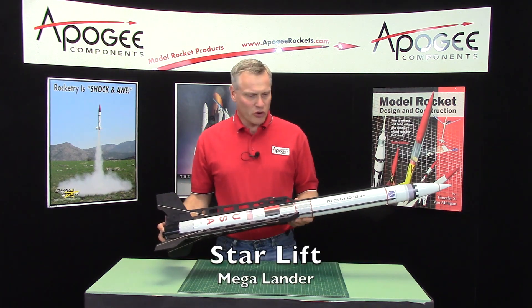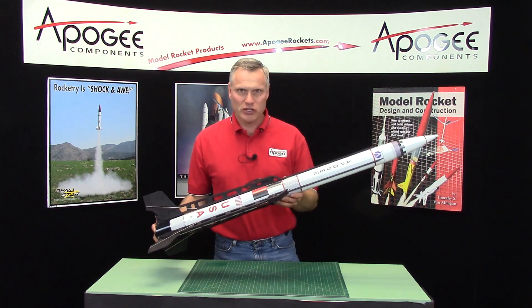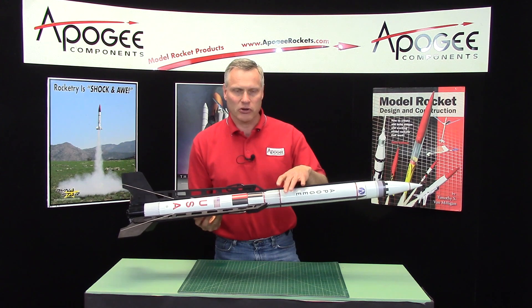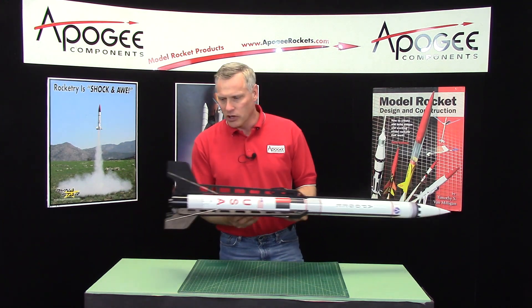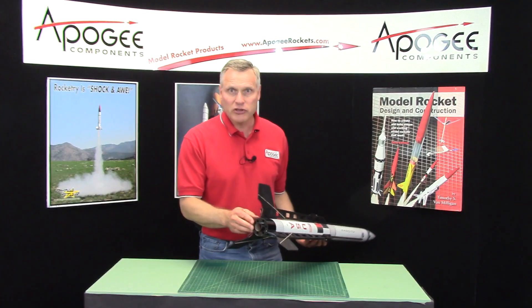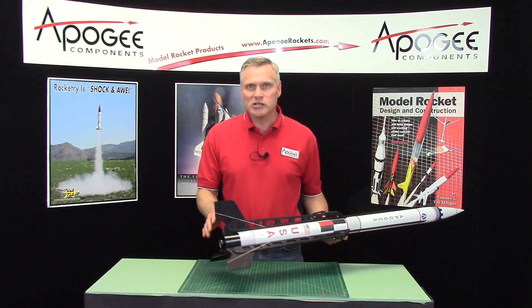This is an introduction to the StarLift Mega Lander model rocket. As you can see, it's a big rocket. It's a 2.6 inch diameter tube and it has in the back end a 29 millimeter engine mount. So this flies on mid-power engines — F's and G's particularly.